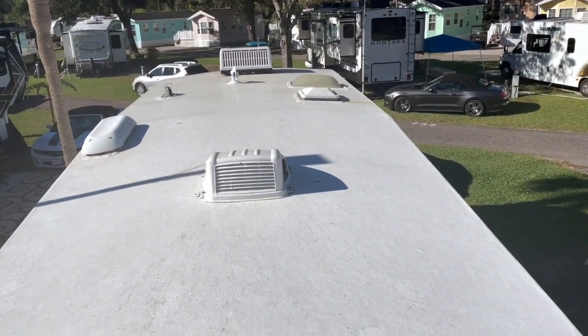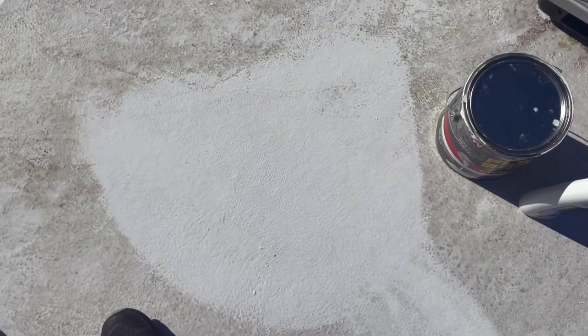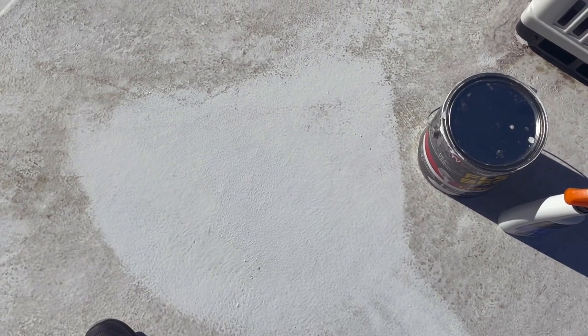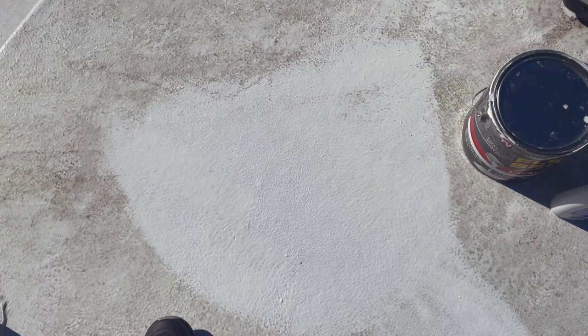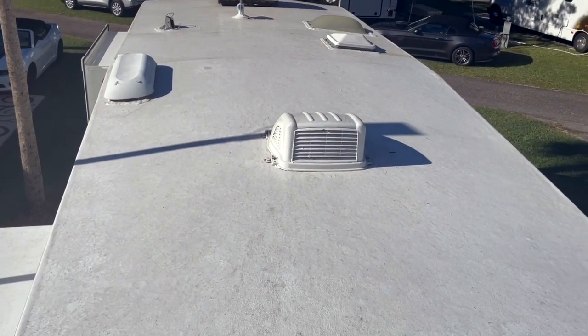Here's a spot we easily cleaned with just some cleaner and a wet rag. That tells me we could easily clean the whole roof with a brush and soap. As for the cleaning and care of the FlexSeal, it's all good.